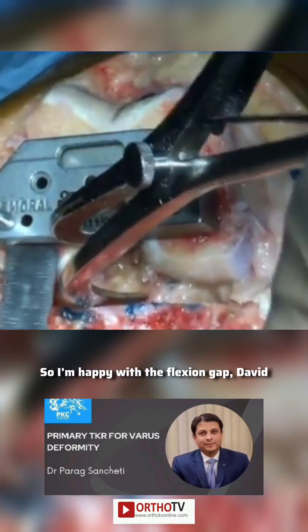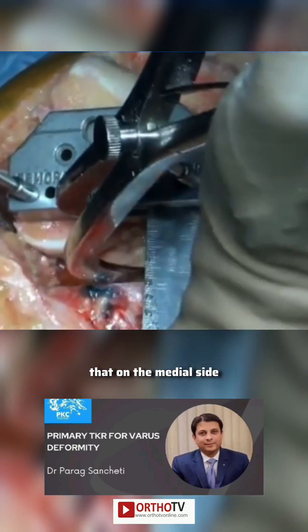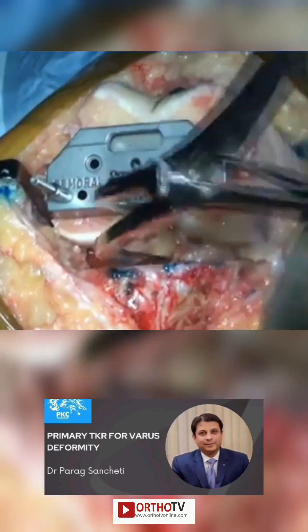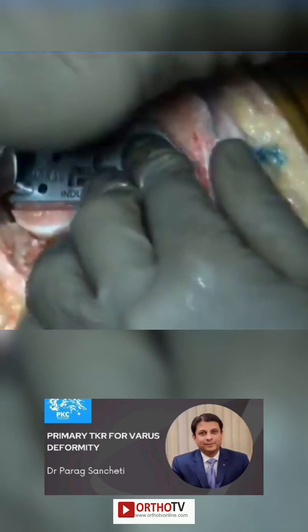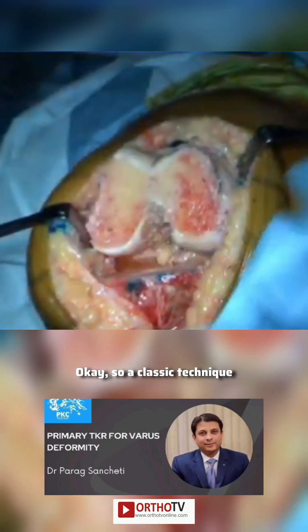This is about 20 and this is about 20, so I'm happy with the flexion gap. In case this was trapezoidal — which sometimes happens, where on the medial side you get it less and the lateral side is small — then I would need to rotate the femoral component. But here I'm going to go with a standard three-degree external rotation, aiming for equal flexion-extension and equal medial-lateral. Yes, a classic technique.